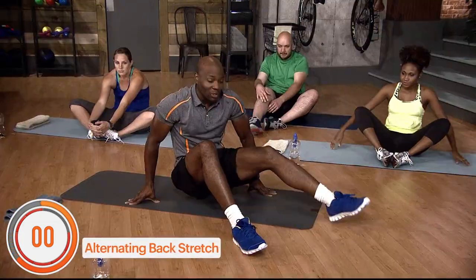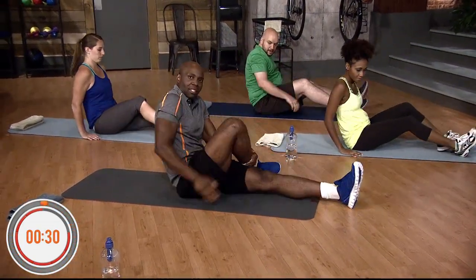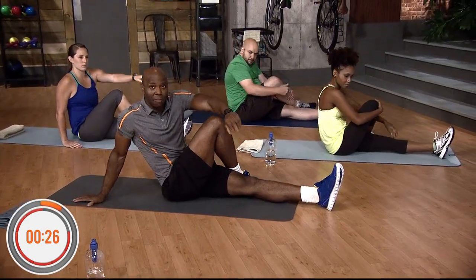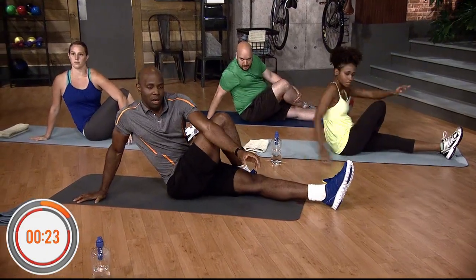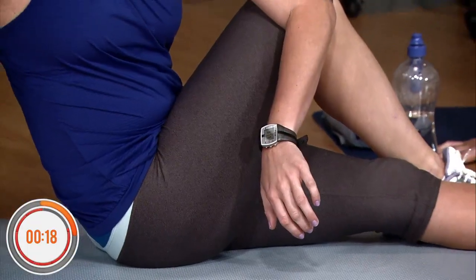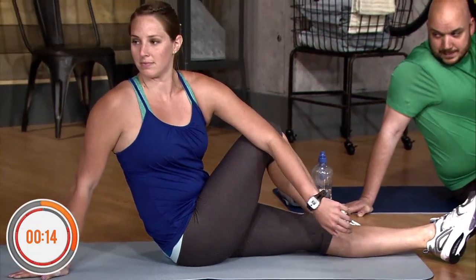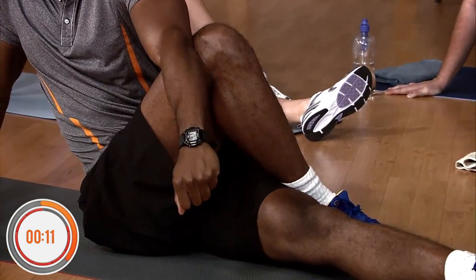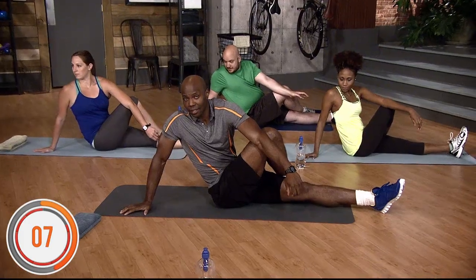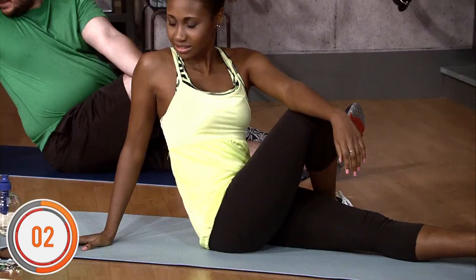Now we're gonna do the alternating back stretch — right over left. If you've got a sensitive back like me, you always want to make sure you stretch it. Take the time to stretch it. Left arm right below the other leg, twisting your back just like this, and stretch for 15 seconds, counting down from 15 to 1.